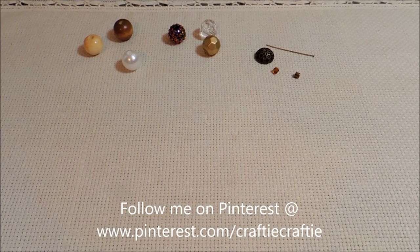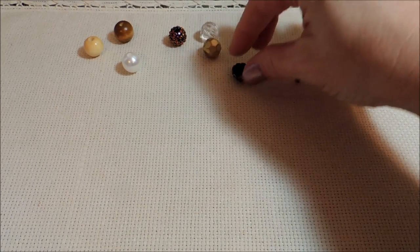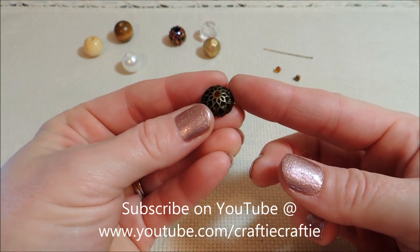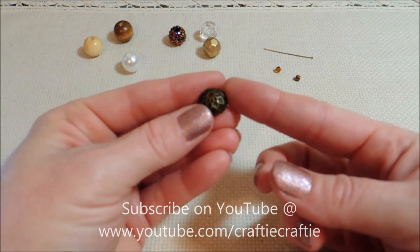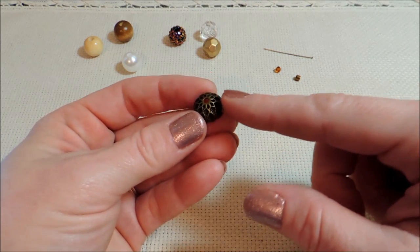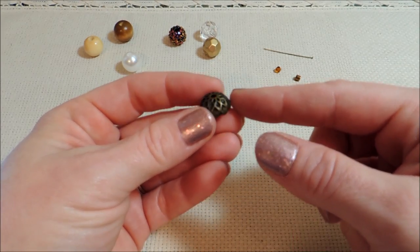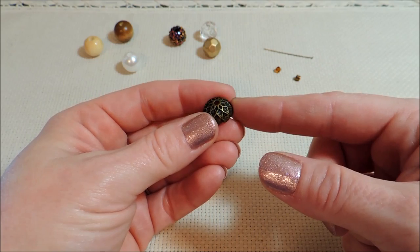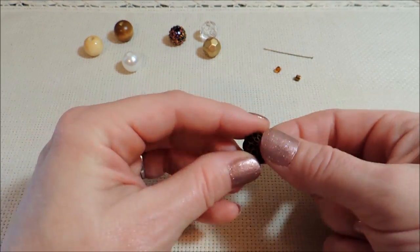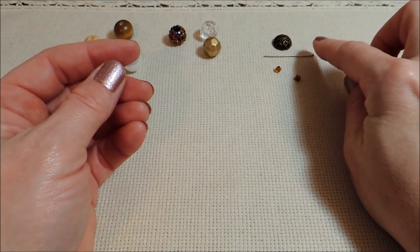We're going to be doing an acorn today, and really what's going to make that look like an acorn the most is this bead cap that I found online. I like the little pattern there — the little embossed design. You can probably use any bead cap you want, as long as it's solid like this. You don't want open filigree work; it's not really going to give that acorn look. We're using this in the antique bronze color, and we've got antique bronze in our head pin as well.